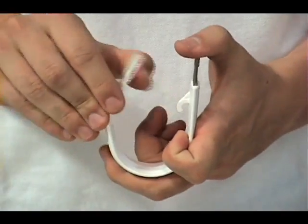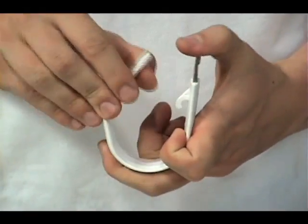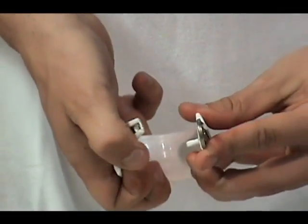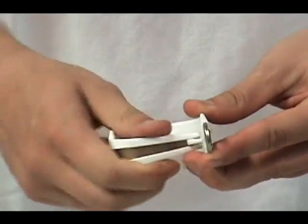It should be noted that the flap can be opened and closed up to 50 times with no signs of metal fatigue. When closing the bendable flap, be sure to maneuver the flap to either side of the latch.